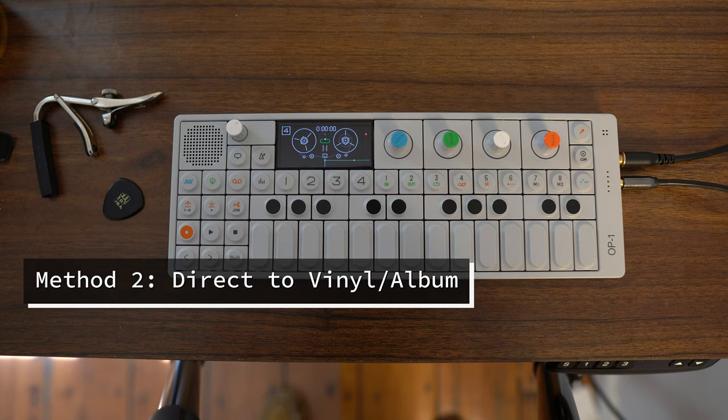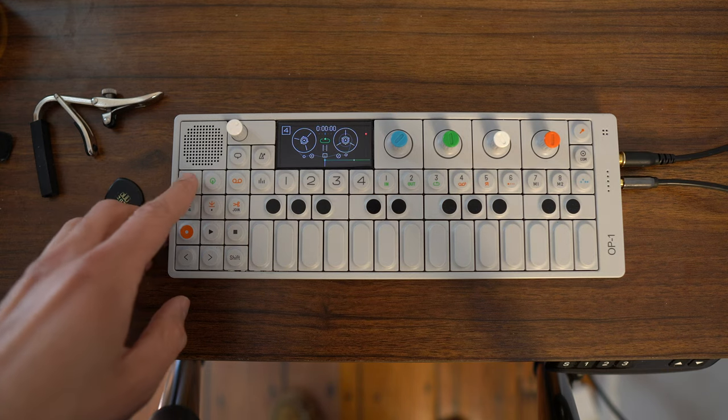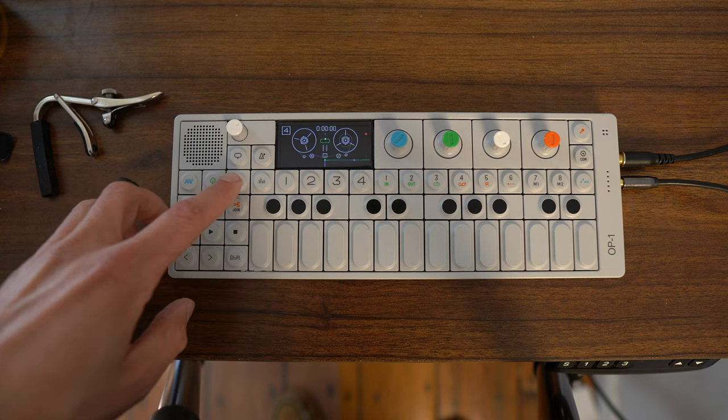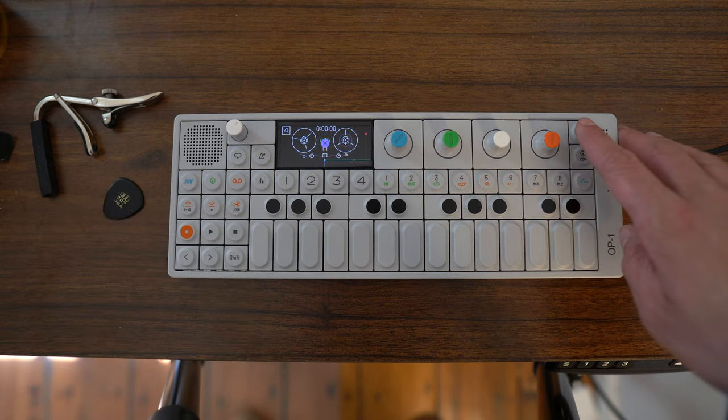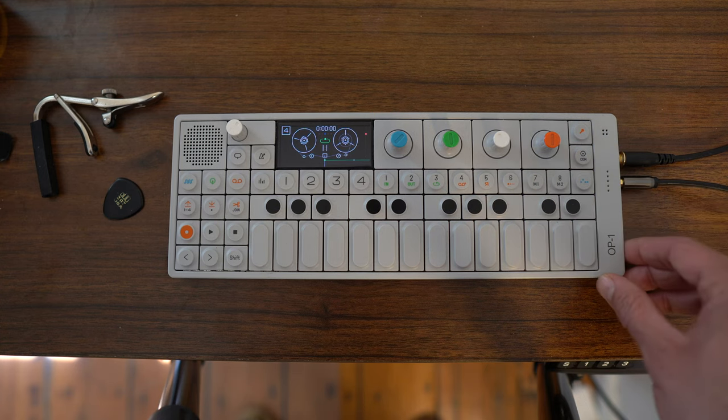Now the method of recording directly to the vinyl. This is what I'd do if I was recording a video or if I wanted to record a guitar solo that goes over the total loop length — it records directly to vinyl so I can capture my entire guitar take in one go. You do the same method: make sure you're on the synth sampler, go back to tape, hit the sample button so that you have the line in coming through the OP-1.